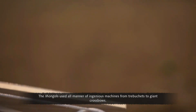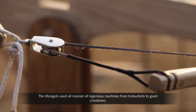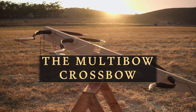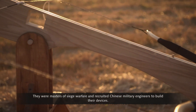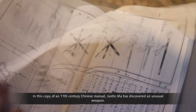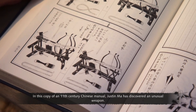The Mongols used all manner of ingenious machines, from trebuchets to giant crossbows. They were masters of siege warfare and recruited Chinese military engineers to build their devices. In this copy of an 11th-century Chinese manual, Justin Ma has discovered an unusual weapon.